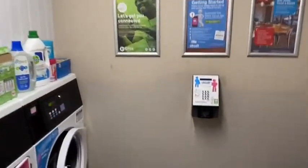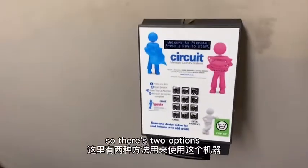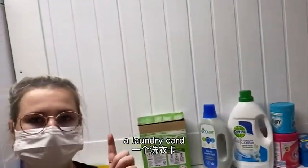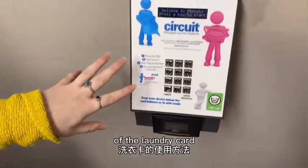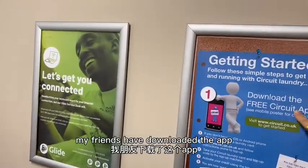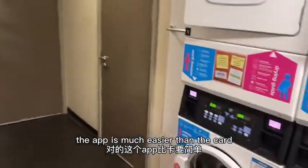This is the heat machine. There are two options to pay to use the machines: you can either get a laundry card and set up an account to top it up, or you can download the app. The app is much easier — we always recommend using the app.